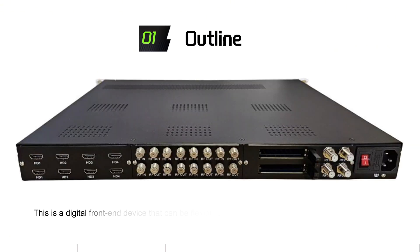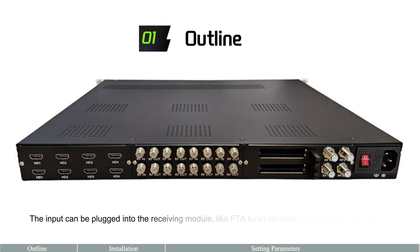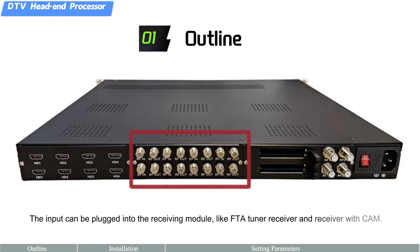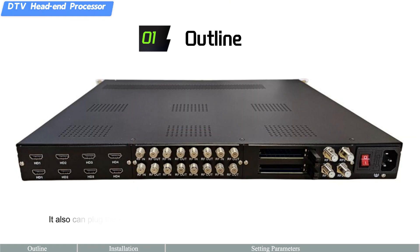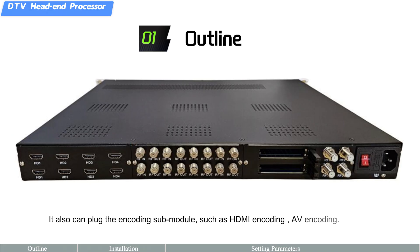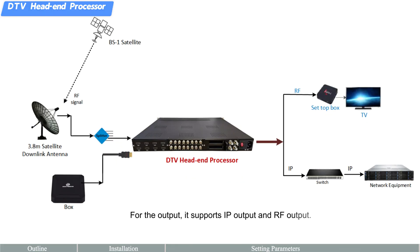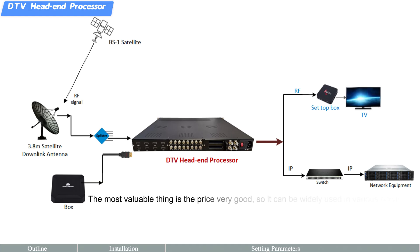This is a digital front-end device that can be flexibly plugged into six sub-modules. The input can be plugged into receiving modules like FTA tuner receiver and receiver with CAM. It also can plug in encoding sub-modules such as HDMI encoding and AV encoding. For the output, it supports IP output and RF output — upgrade your TV system with just one device at a very good price.